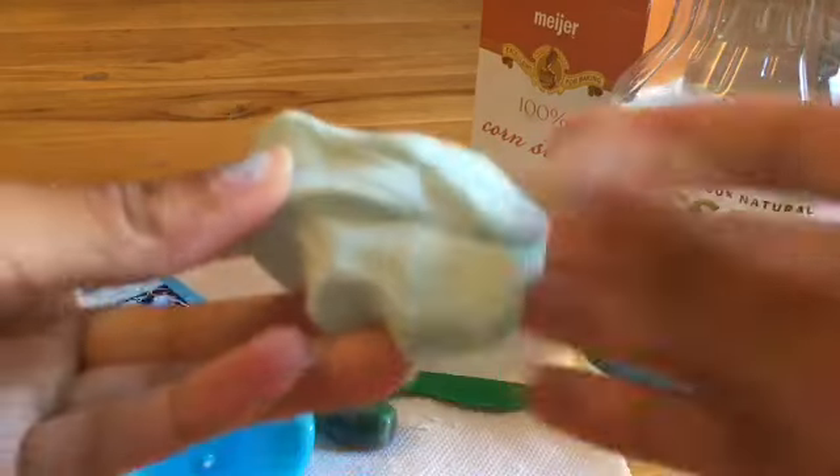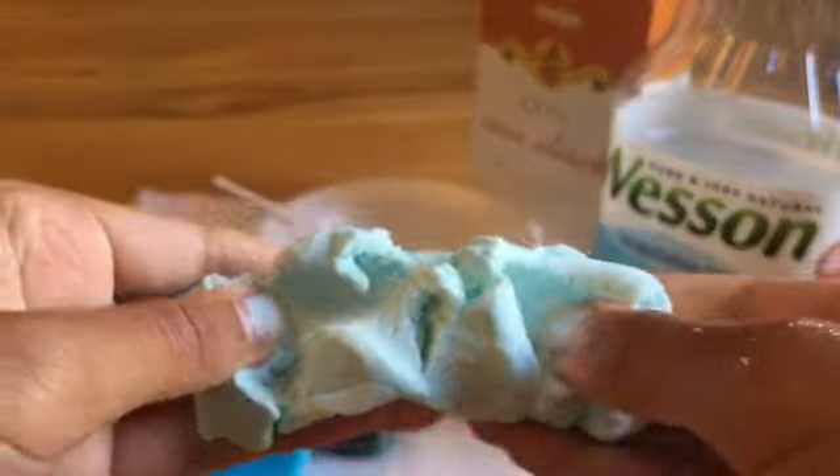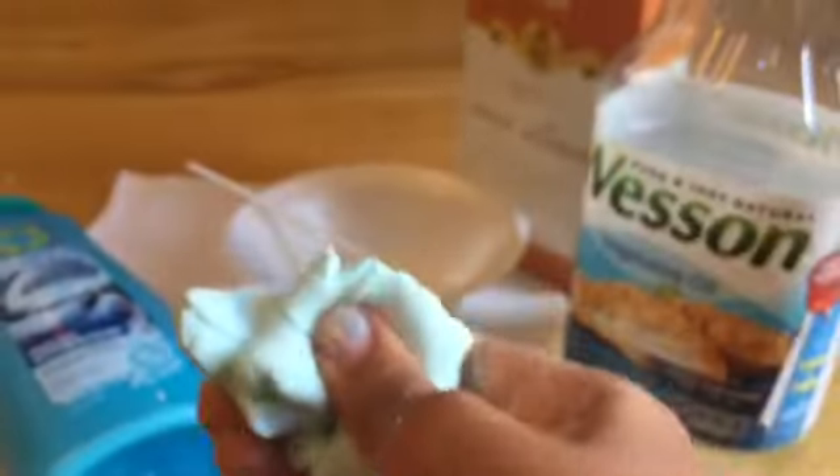Hey everyone, so today I'm going to be showing you how to make this play-doh slime. It's really easy and really fun to play with. The only bad thing is it does kind of crumble and leave a little mess, which you can fix up by using some type of oil.